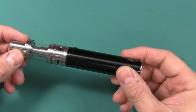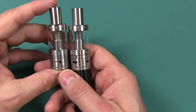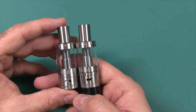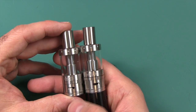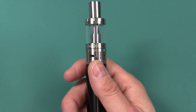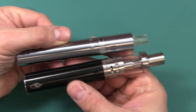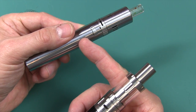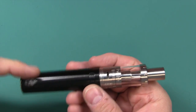The first thing I noticed when I picked up this mod is that it is a rebrand of several things. The top, as you can see, looks amazingly similar to the Arctic tank — and that's not really a bad thing, because the Arctic tank is very highly rated, a very good tank. Halo went ahead and put their name on a very respectable tank. The battery is also very similar to the Joyetech Ego 1 Mega — the buttons and things are kind of the same. The difference is the Mega has larger capacity: the Joyetech Ego 1 had 1100 milliamp hours, the Mega bumped it to 2600 — and that's what you have in here.